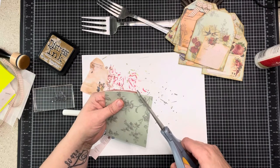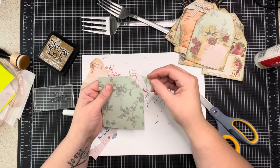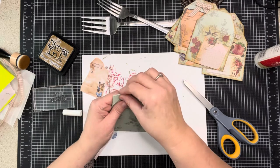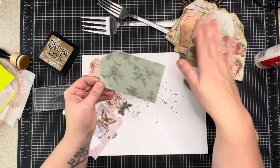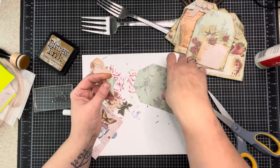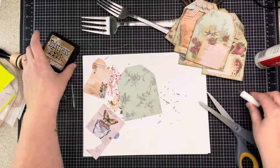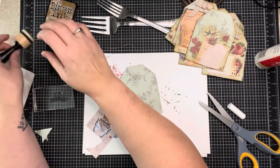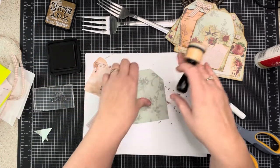I'm trimming it up with scissors. All I like to do is cut a corner and take that corner and flip it over. I have ink all over my fingers - I've obviously been inking. Just like that it doesn't have to be perfect - there's our tag. Now I'm going to take my favorite ink - brushed corduroy.